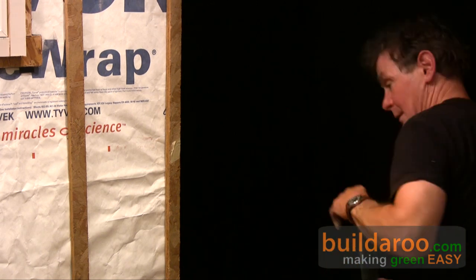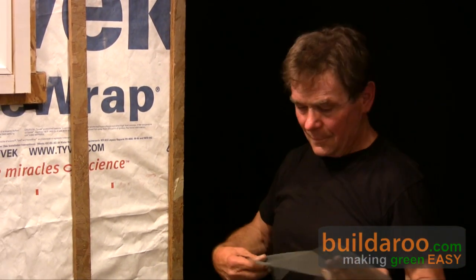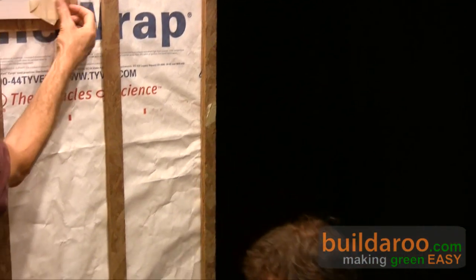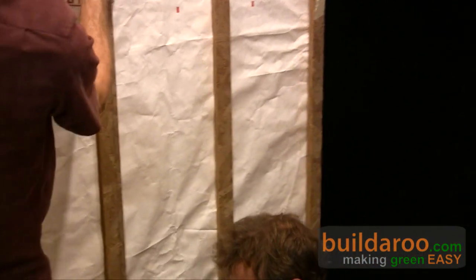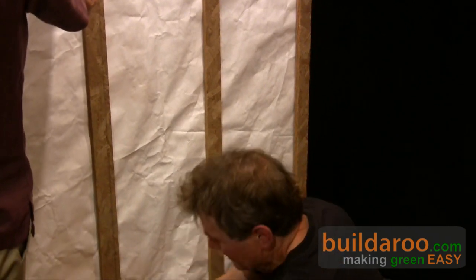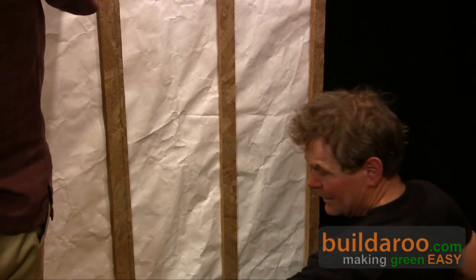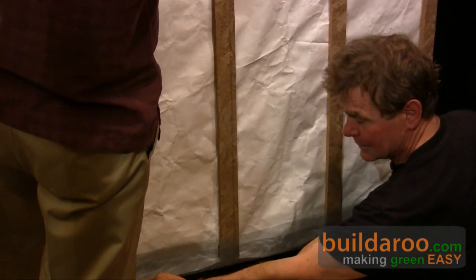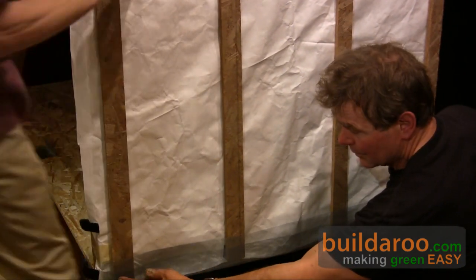We're going to move down to the bottom here. This is a regular bug screen. This bug screen would get put on at the bottom like this, and the siding would get put on over it.